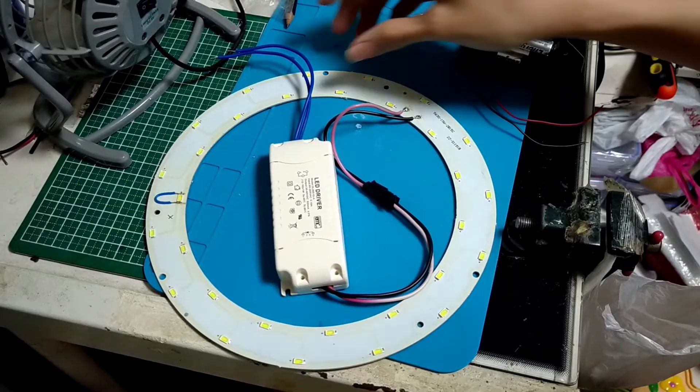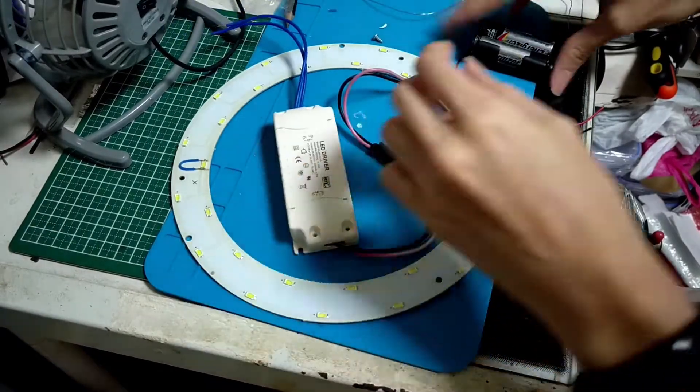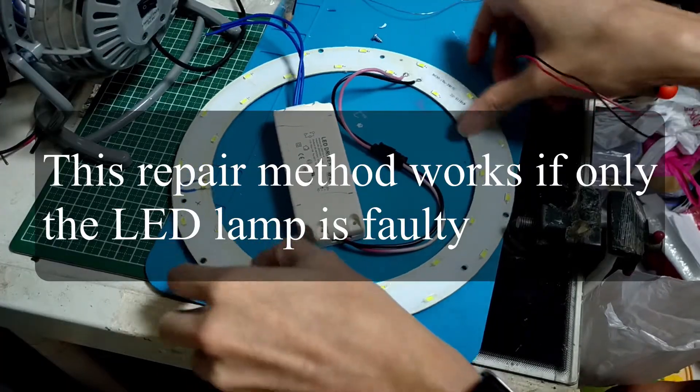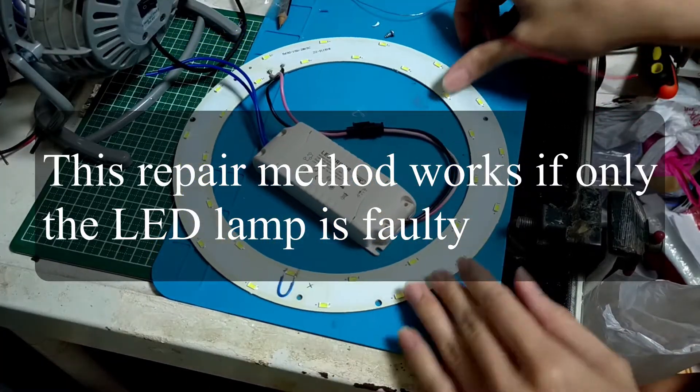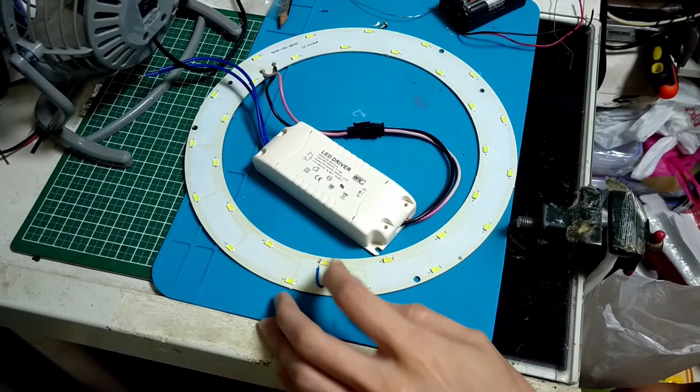Hi, in this video I'm going to show you how I fix my LED ceiling lamp over here. As you can see, I have already found the faulty string of LED, which is these two over here.